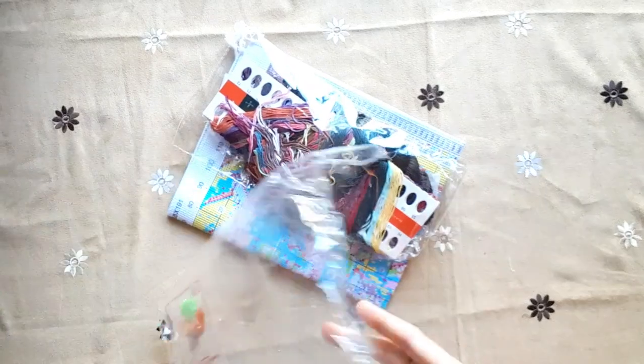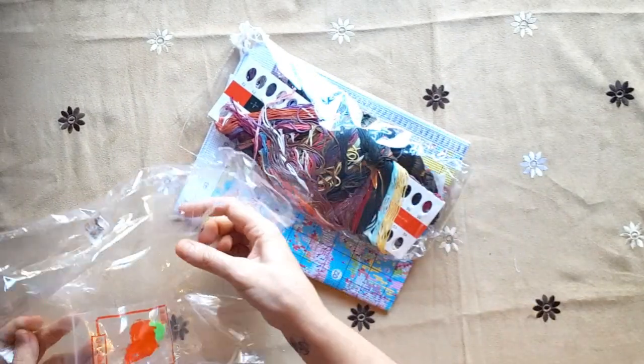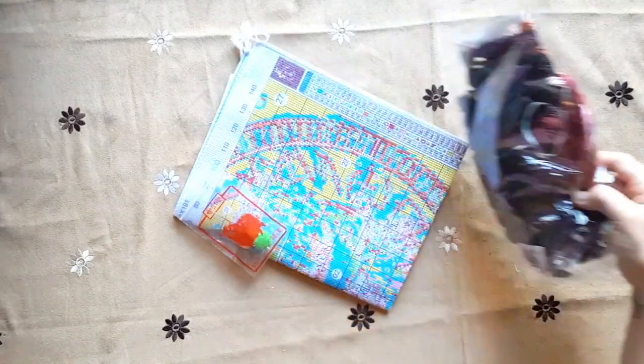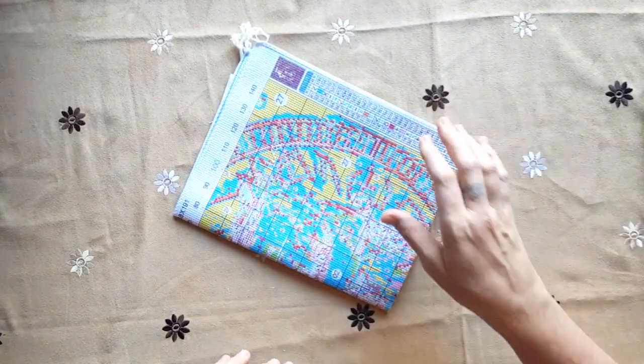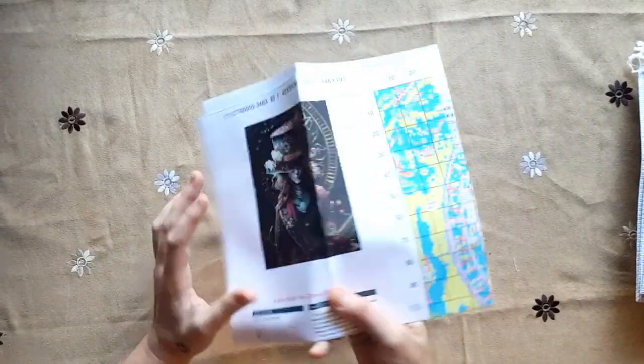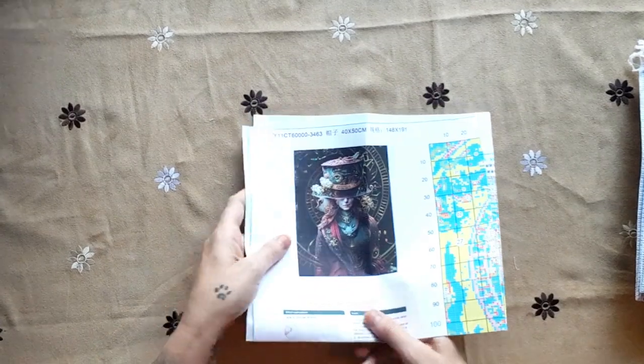Let's open my friend Marlien's Mad Hatter! I was very surprised when I got this one and saw that my favorite company printed it, so I can't wait to open it. There you go — so the Mad Hatter of Alice in Wonderland, we're doing this one!